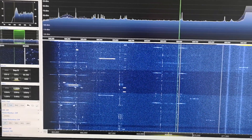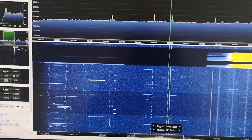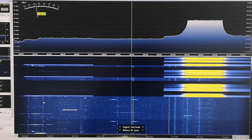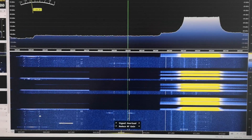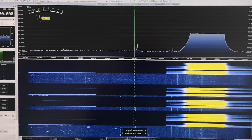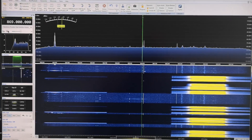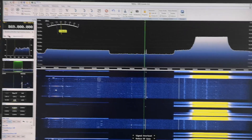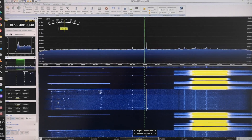If I force my MeshTastic node to transmit by doing a traceroute, there it is. You can see there's a strong signal and the antenna is only a couple of meters away from this receive antenna. So that's what the signal looks like. This is being received using an SDR Play RSPDX, driven by SDR Console software, which I find works really nicely for my purposes.